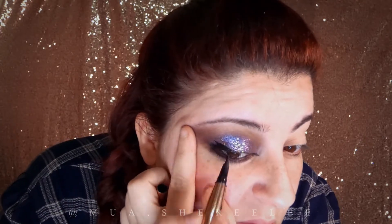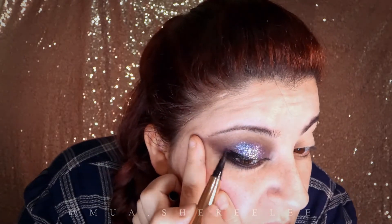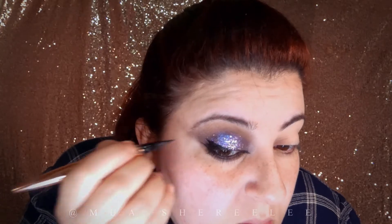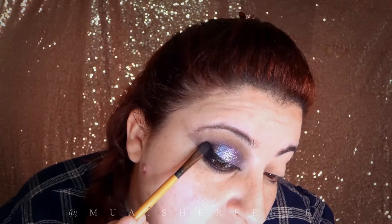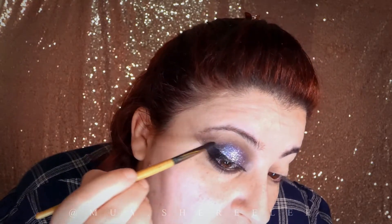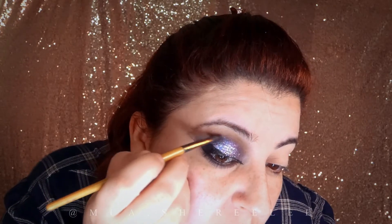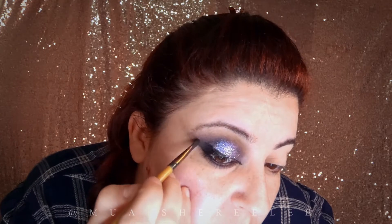Then it looks like I'm going for a normal wing and very thinly elongate the outer part. Before it dries completely — and this stuff dries really quickly — I'm going to apply a black eyeshadow with a small flat brush, blending it into the eyeshadow to create a V shape and fading it a little into the brow bone so it doesn't end harshly.